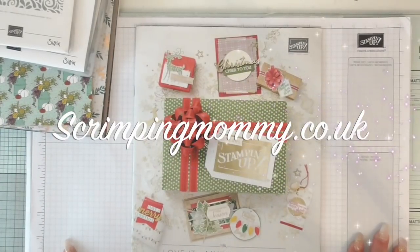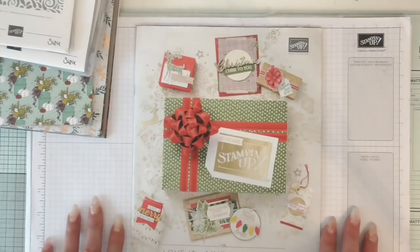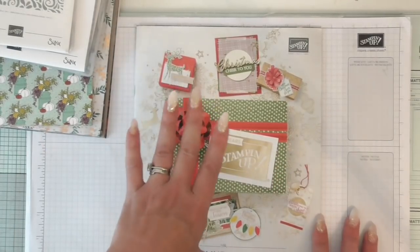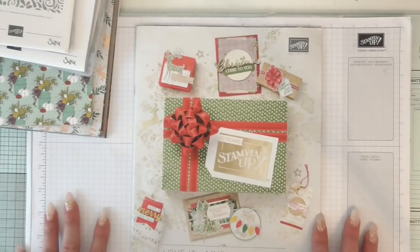Hello everyone, it's Amanda again from Screampeamommy.co.uk. Look what we have here - this is the brand new Autumn Winter Catalogue. Now just hold your horses, I'm only showing you a bit. It's not due out until September the 5th for customers.